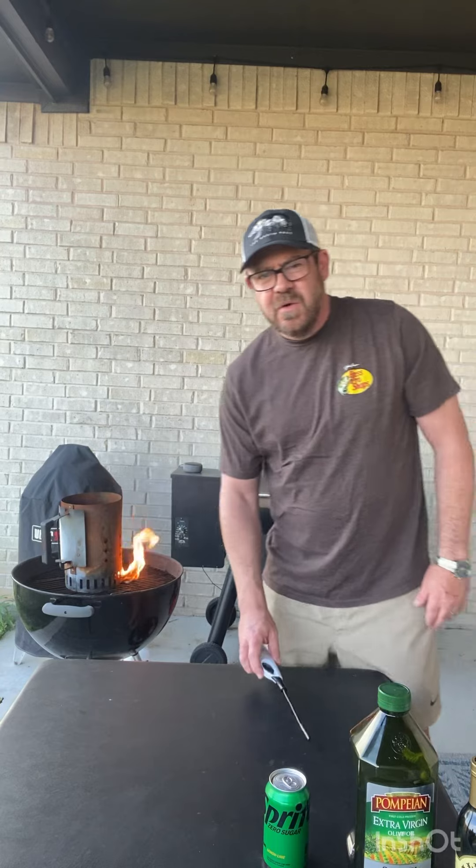So we simply light that and we're going to let it go until the charcoals turn gray. Then we'll add our meat, which I had marinating overnight.